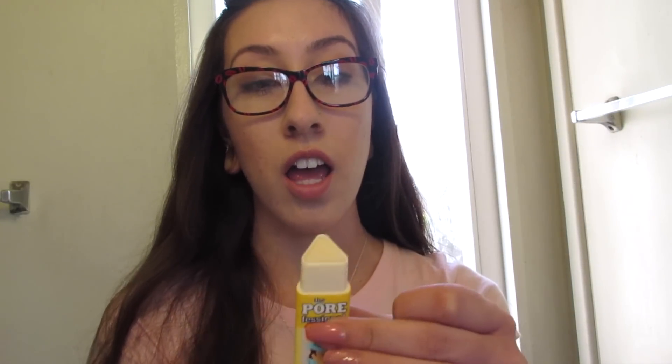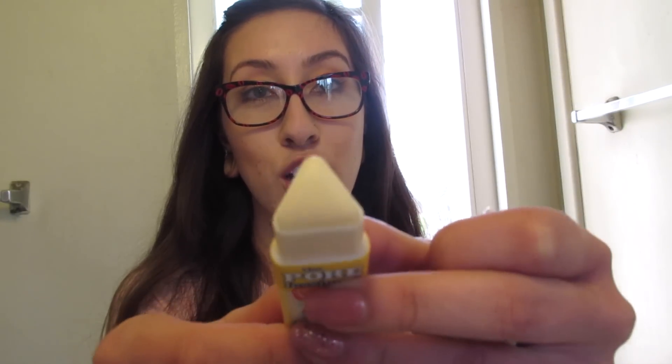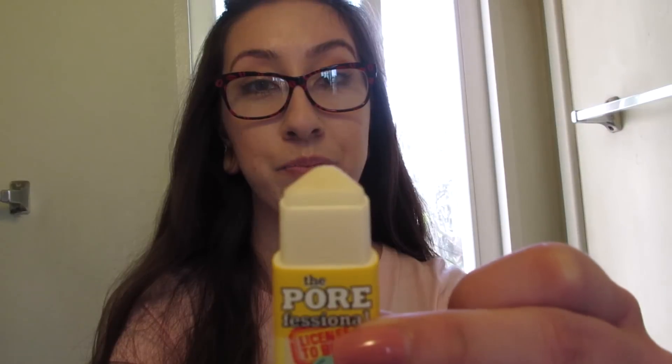So here's the little stick. It has a triangular pyramid head, and I learned that it's good to have a tip like that so you can get in between these little areas on the sides of your nose. It's really good to get in between your eyebrows on your forehead too.